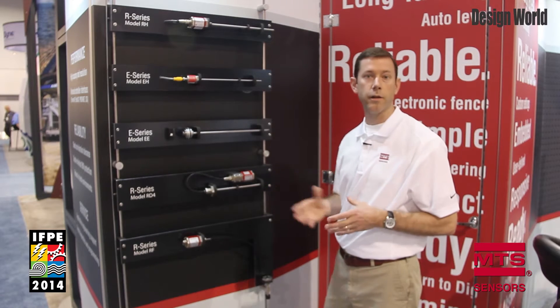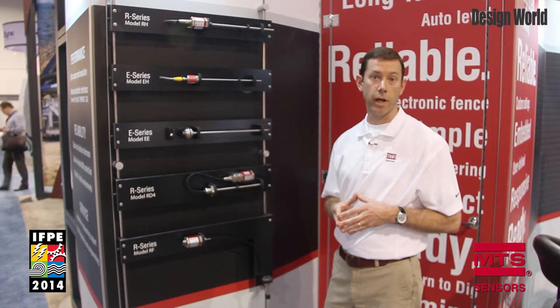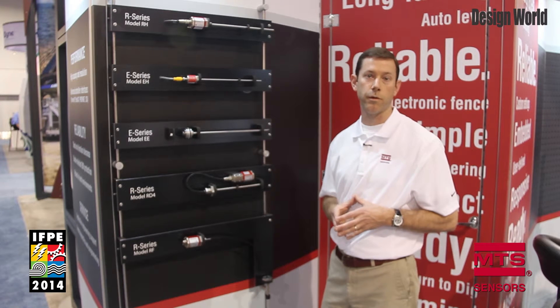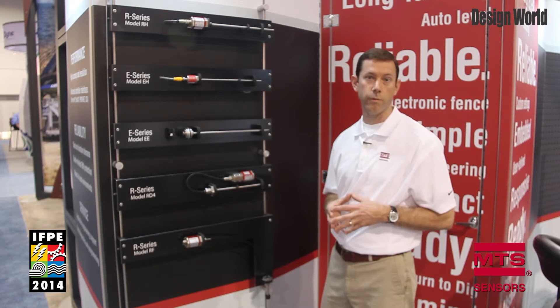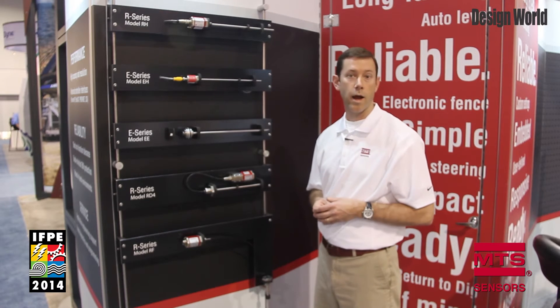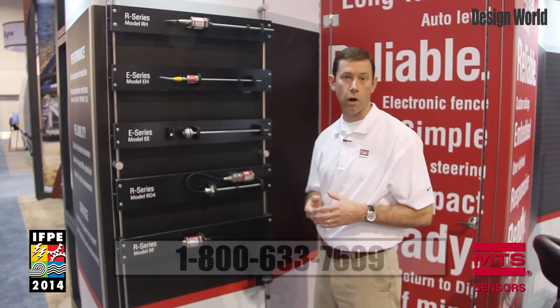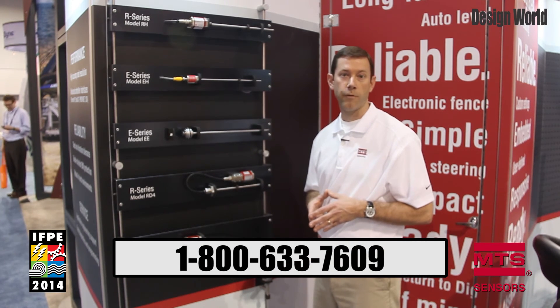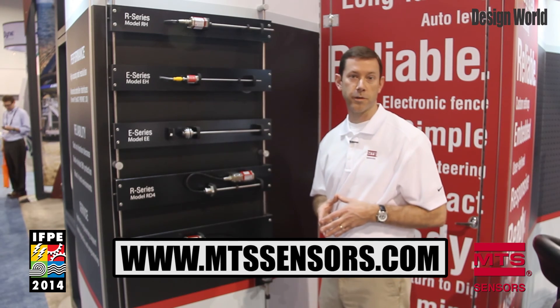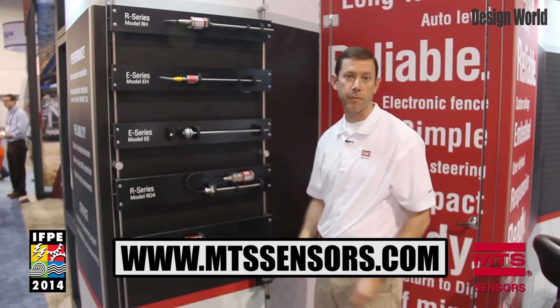We offer a variety of housing styles and also a variety of electrical interfaces to communicate with a variety of controllers. We provide full application engineering support, so if you have any questions about choosing a sensor or have any trouble with the sensor in the future, you can call our factory and our application engineers will be happy to work with you. For more information please contact us on our website at mtssensors.com. Thank you for your time.